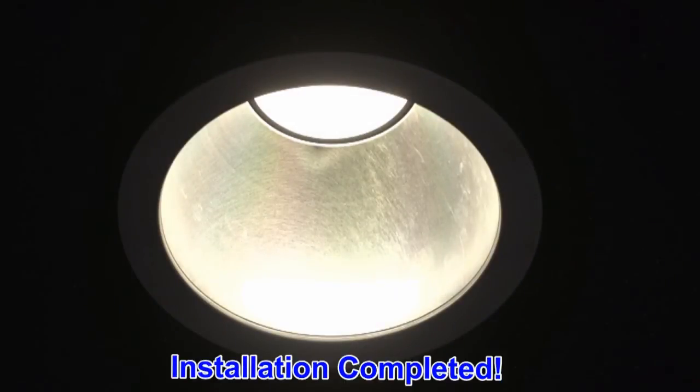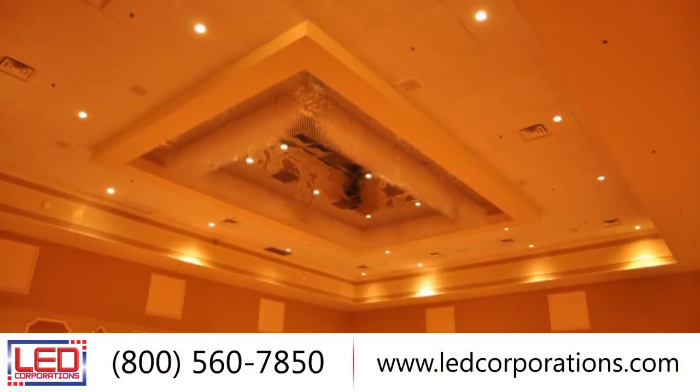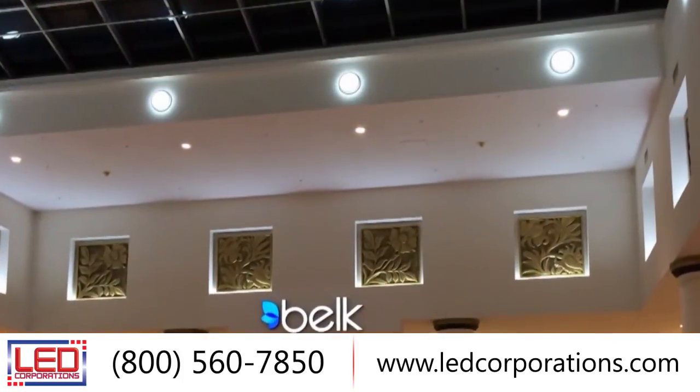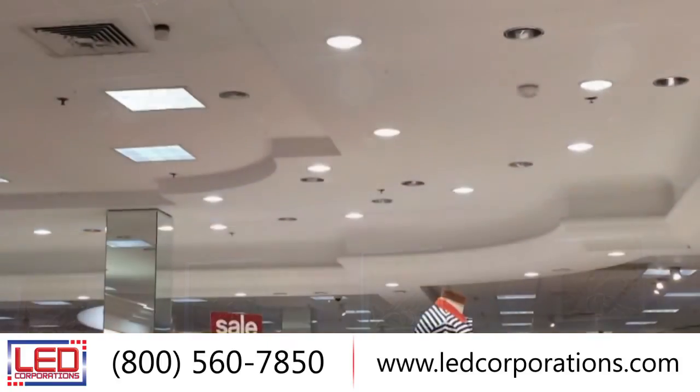Your installation is complete. This 4-10 inch economical commercial retrofit will look great in all recessed lighting applications. LED Corporations is working with homes and businesses nationwide by improving their overall lighting quality. Give us a call today and allow one of our agents to help you with all your LED lighting needs.